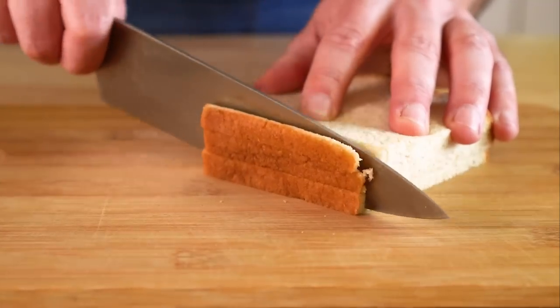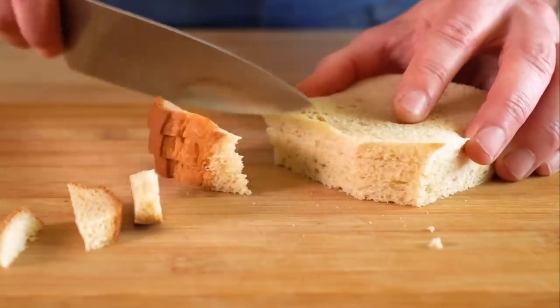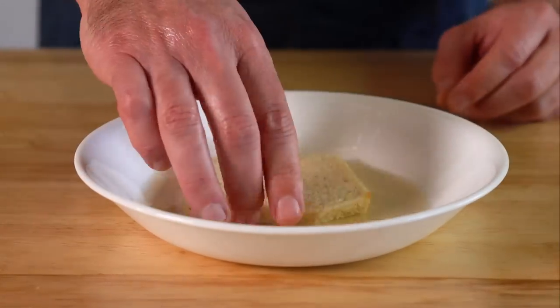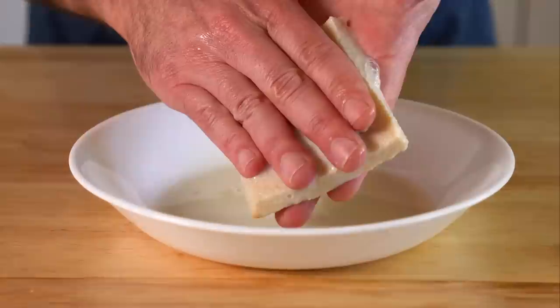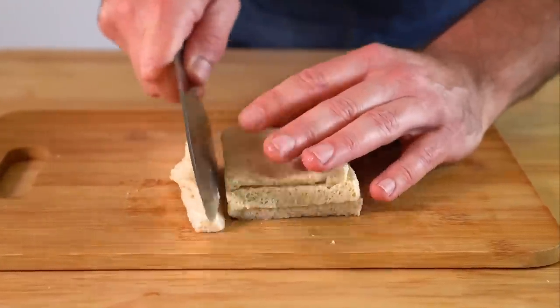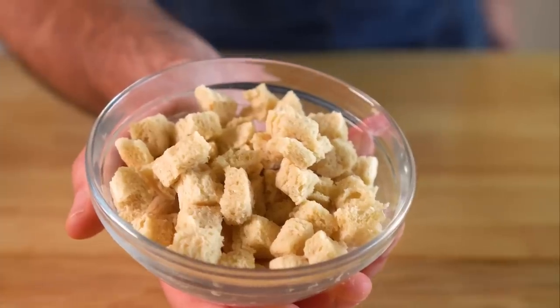We're gonna start off with three pieces of white bread and we're gonna cut the crust off like we're making a PB and J for a five year old. Then let's get a quarter cup of unsweetened plant milk and just give those slices a quick dunk. We're gonna gently squeeze out as much liquid as we can, then cube those up — these are just gonna help with binding the meatballs amongst other things. Set those aside.